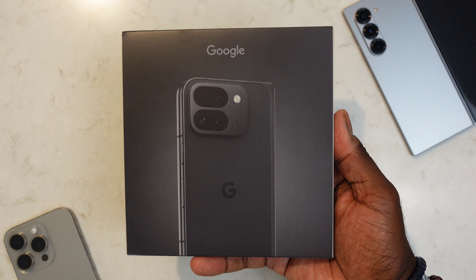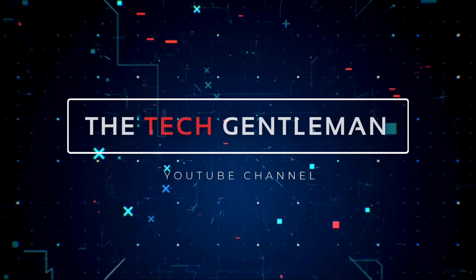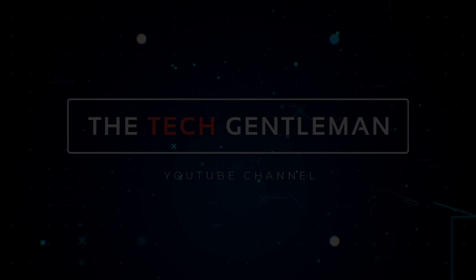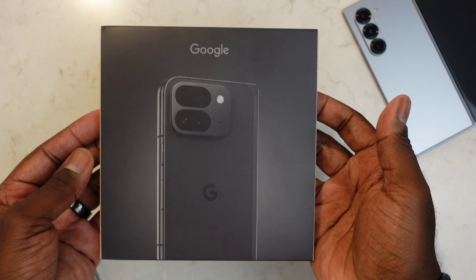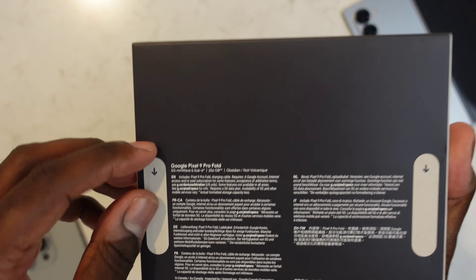What's up guys, it's Eric Kelly aka the Tech Gentleman, bringing you another video. Today I want to give a huge shout out to my homie Harrison for allowing me to unbox his beautiful new Google Pixel 9 Pro Fold. Make sure you hit me up on Instagram, Twitter, Facebook, and Threads — links in the description below. If you like this video give it a thumbs up, subscribe if you haven't, and leave any comments or questions below. But without further ado, let's talk tech.